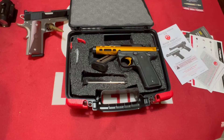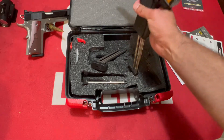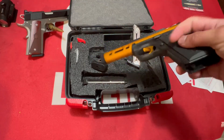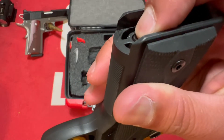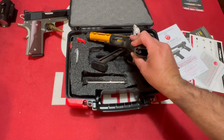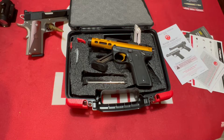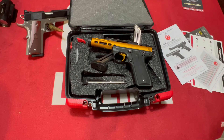The push-button magazine release is on the left side of the frame. When you hit it, the magazine drops free — there's a spring-loaded plunger that launches the magazine out, which is a nice touch. There is also a magazine disconnect that prevents discharge when the magazine is removed. Personally I'm not a fan of mag disconnects — they can be a nuisance and potentially dangerous in certain situations. Comes with two 10-round magazines.